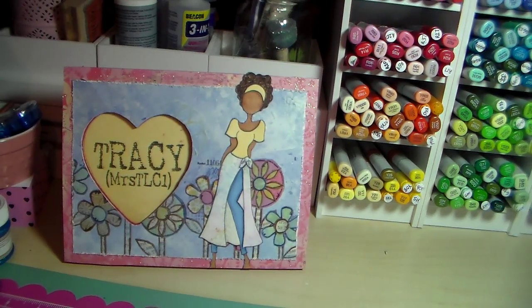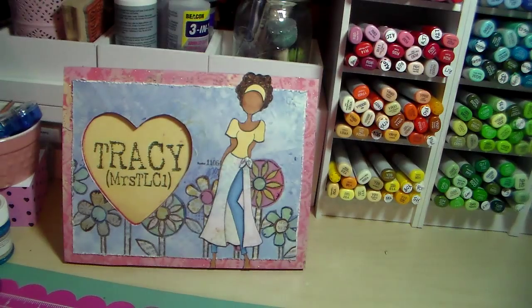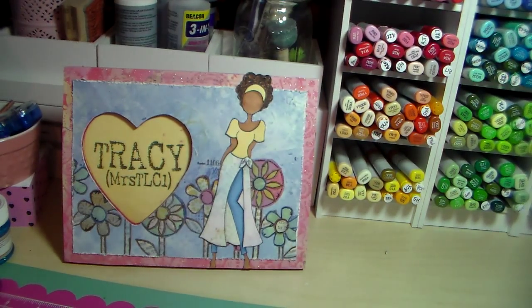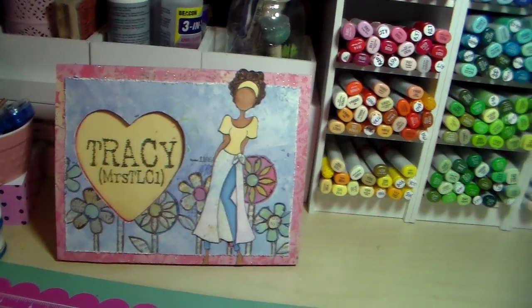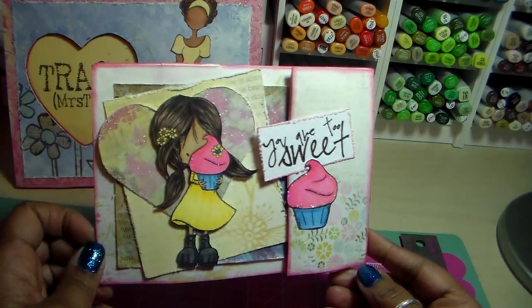Hello everybody, it's Tracy. I hope my lighting is okay — one of my lights is out of commission right now. I have a paper bag card to share. I made this paper bag card for Jamie, who is the owner of Scrapping Stampers on YouTube and the owner of Not Too Shabby Shop. She has a group on Facebook, and I made this for a challenge — the challenge was to use a paper bag to make a card.